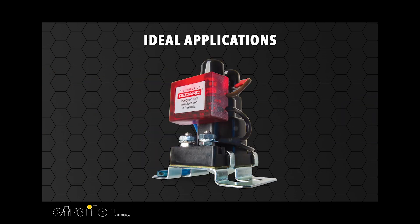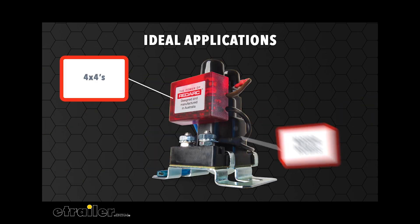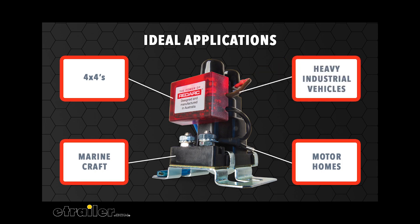The Smart Battery Isolator is ideal for 4x4s, motor homes, marine craft, and heavy industrial vehicles.